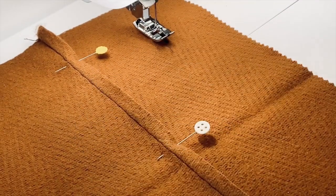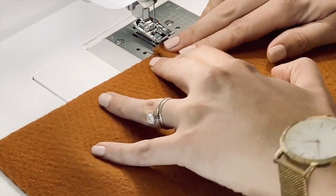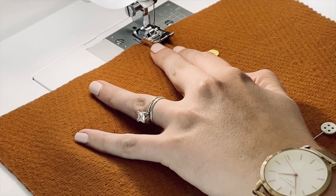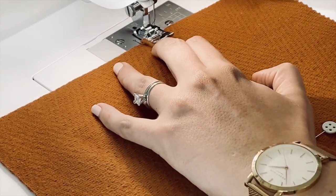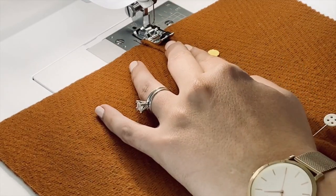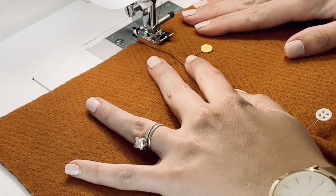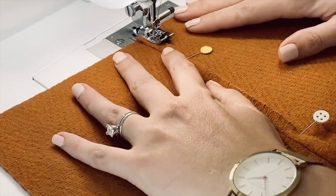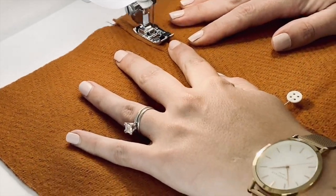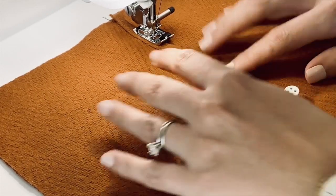I'm just going to move my needle over to the left a little bit. I'm going to line that up and check to make sure it's going through — it's not, so that just means I need to move my needle over just a little bit more. Now it's catching. All you're going to do is line that up, keep that spread apart, and line the edge of this up with the edge of the fabric.